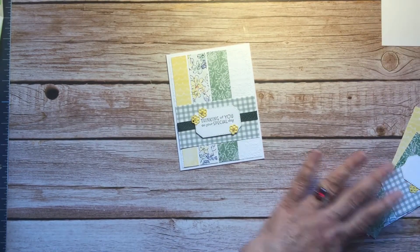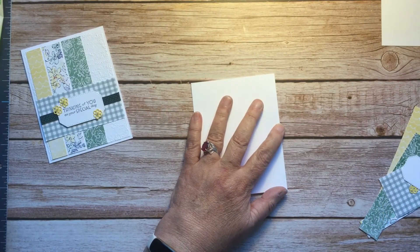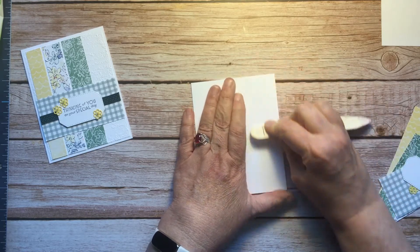I started with the same A2 greeting card base, which is five and a half by eight and a half, scored at four and a quarter to make a side-fold greeting card.